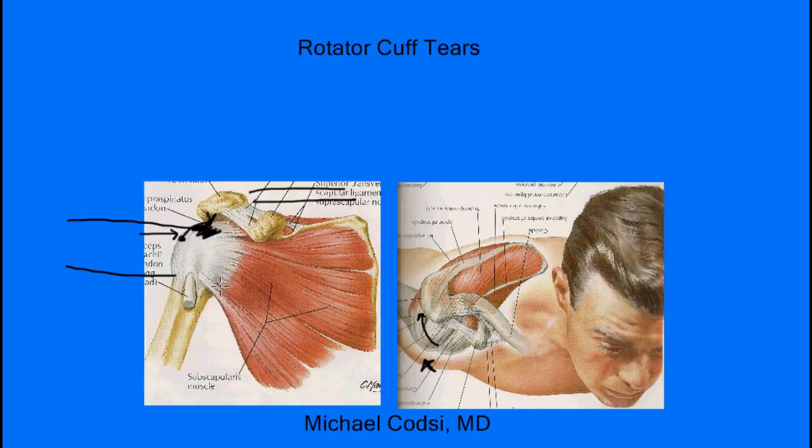Now there are different types of tears in the rotator cuff. There is a full tear — meaning if we just take a knife, so to speak, and cut that tendon all the way through, there's a big hole where one side of the tendon is here and the other side is there. That is what we call a full thickness tear, where the edges are completely separated.